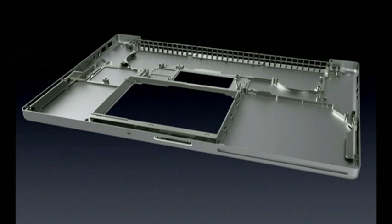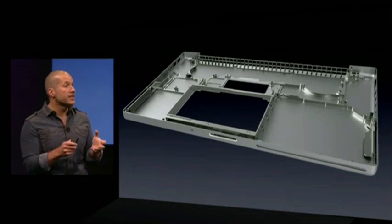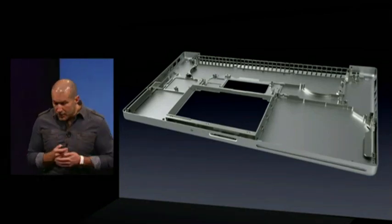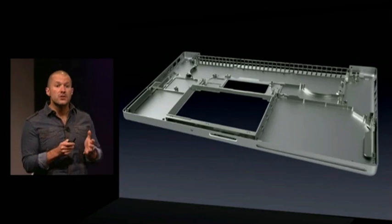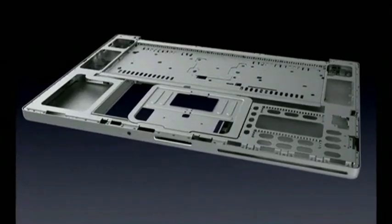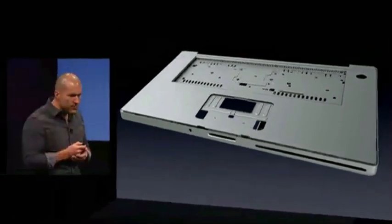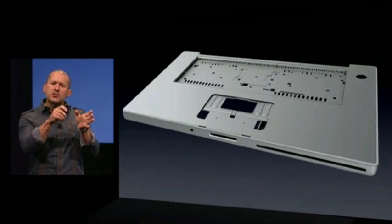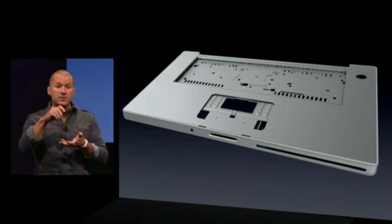This combination — this composite — starts to create a strong, robust system. The palm rest, also made from a thin piece of aluminum, requires the same sort of internal structure. There's a series of stiffening plates and internal structural frames that are welded to the underside of the palm rest. These internal frames also provide support for the trackpad and keyboard. Finally, a plastic gasket is added to help control the reveal of the junction between the palm rest and the bottom case.